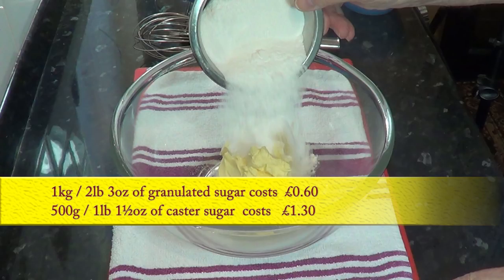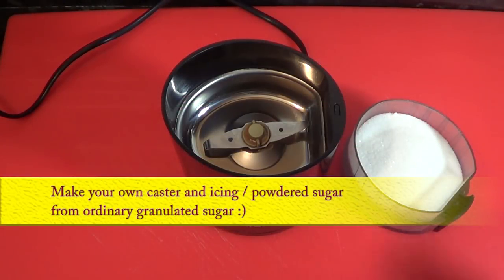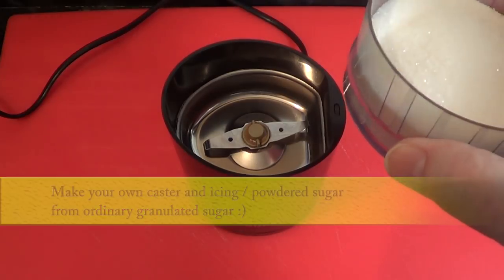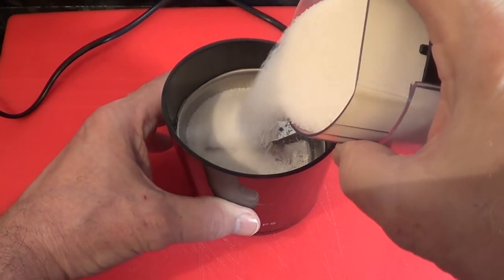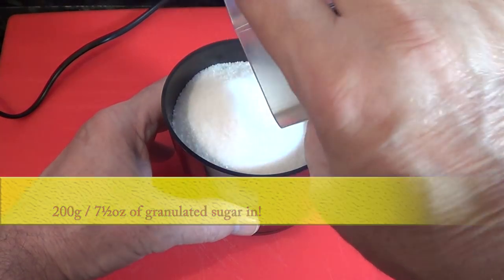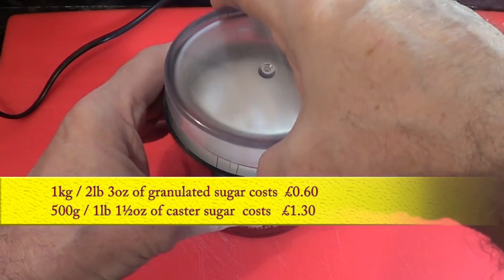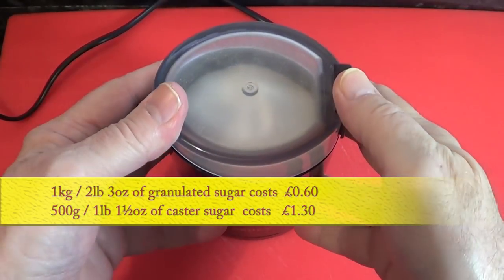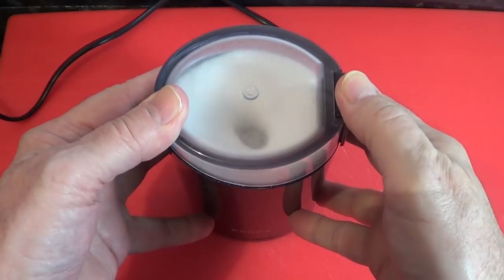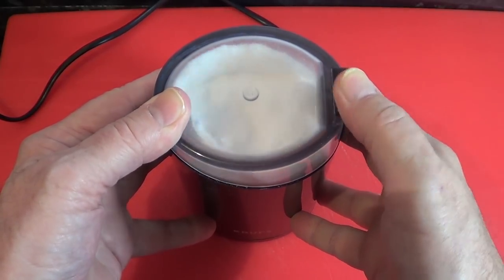The reason we use caster sugar in cakes is that it's a finer grain than granulated sugar and it dissolves in the butter more efficiently. In my local shop the price of granulated sugar is about 60 pence for a one kilogram bag. Caster sugar is around double that price and icing or powdered sugar is even dearer. At the end of the day, all caster sugar is is granulated sugar ground finer.